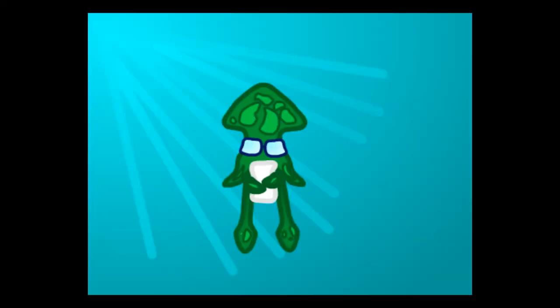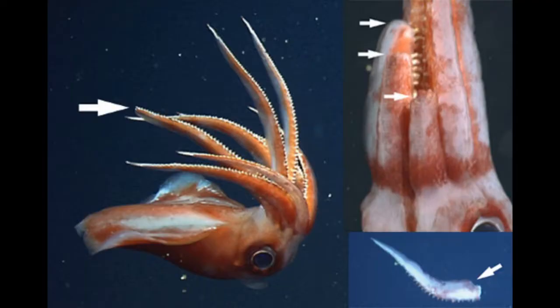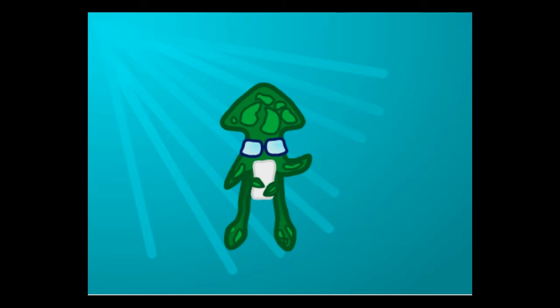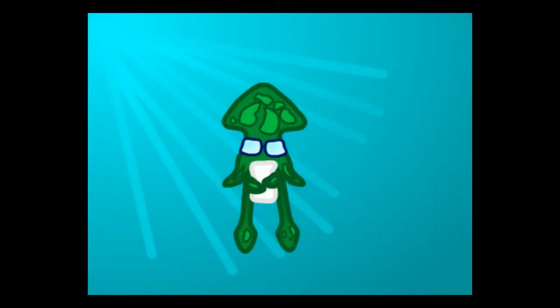Squid are able to regenerate lost limbs. They have been known to grow back arms that have been severed, and they are able to do the same with the hectocotylus. The arm is basically identical to the one it lost. I couldn't find any sources stating how fast a squid can regenerate an arm, so if you find a source or two that does, please say so and provide a link in the comments.